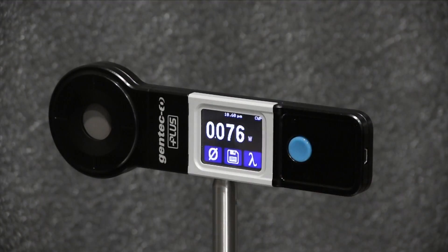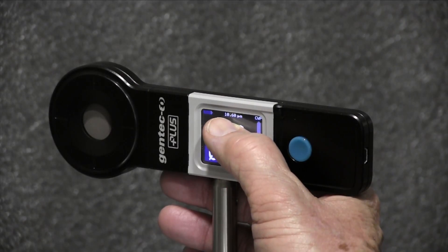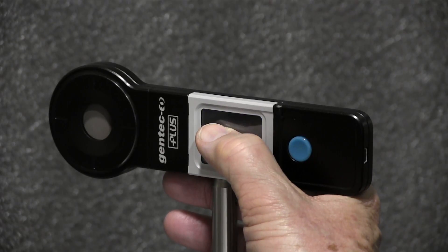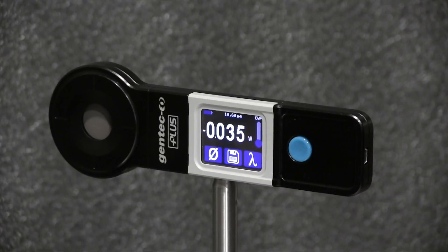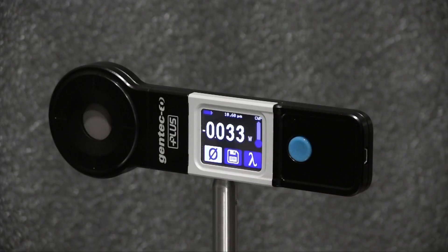I'll press OK, then set the range by pressing on the digits for three seconds and use the arrow up/down keys to select the three-watt range. Then I'll push the blue button to return to the measurement screen and zero the display before making a measurement.